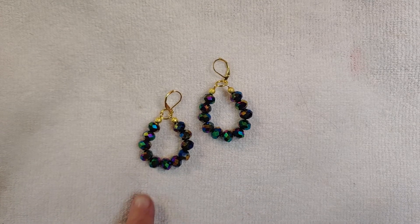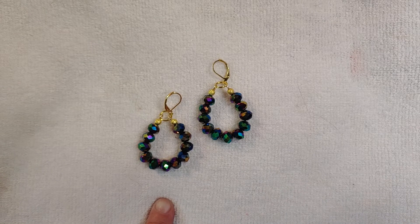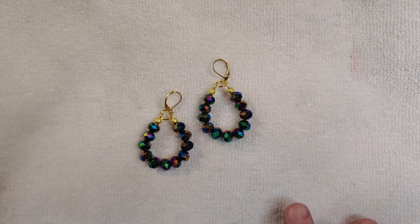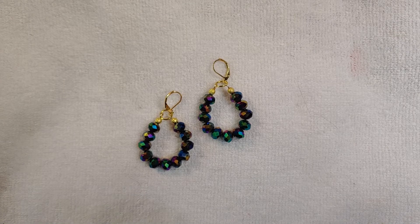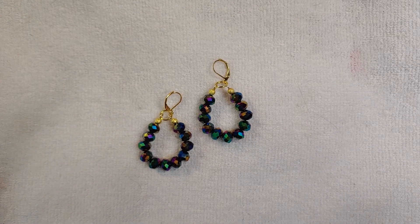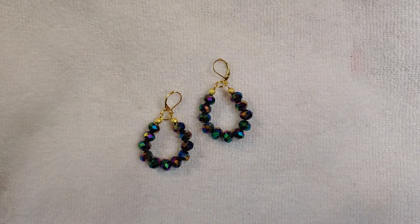I will have in the description down below a link to the pin that I was inspired by. Now it wasn't a tutorial — all it was was a picture, because it was actually a pair of earrings that was someone's Etsy link. I just liked the design of it. They used actual gemstones, like chip beads — I think it was just gemstones in the image that I saw.